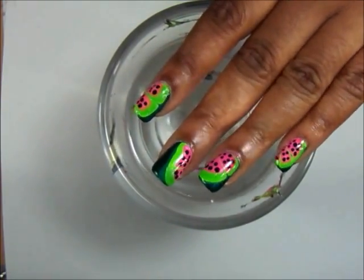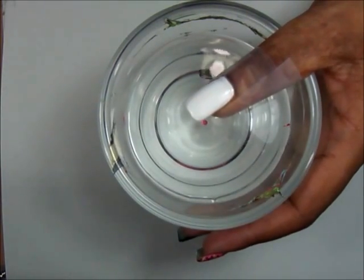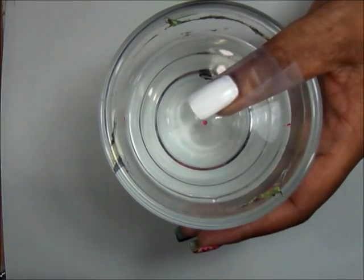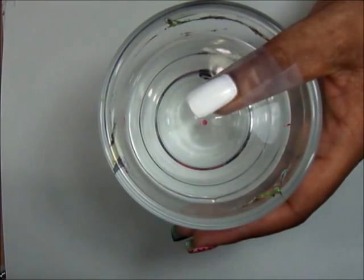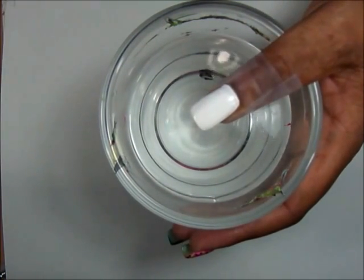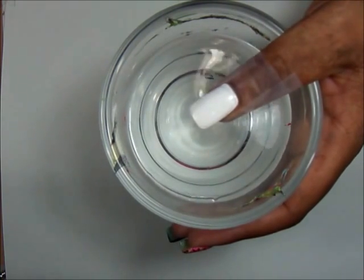This is what I came up with and I'll show you how I did this. I've already taped my finger — I have a video on that, I'll link that below. I've also applied a base coat, and I've applied two coats of white — Sally Hansen's Extreme Wear. So let's get started.